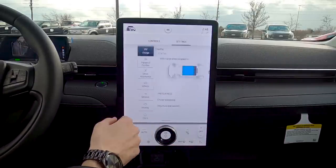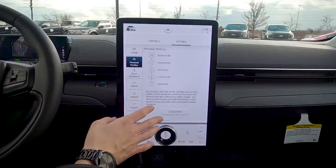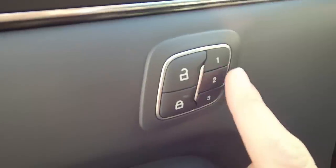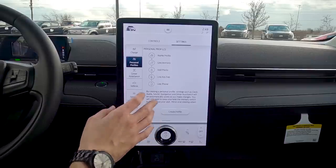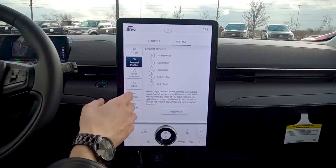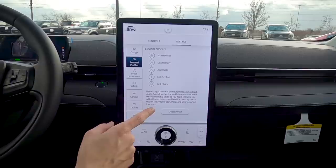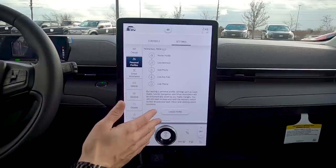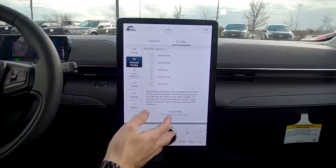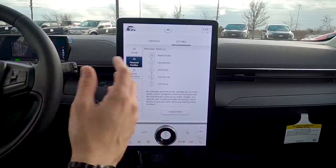Personal Profiles: we have three individual driver settings, and we can set up individual profiles linked to your phone or key fob. When the system recognizes you as the driver, it automatically changes your presets, seat setup, side view mirrors — every little setting based on your individual profile.